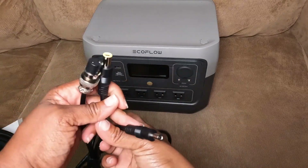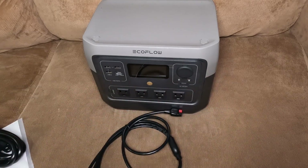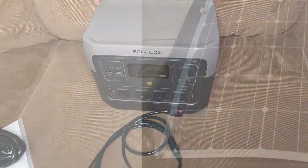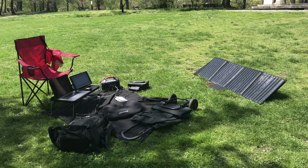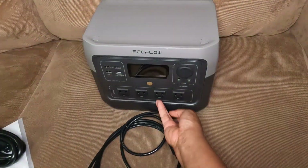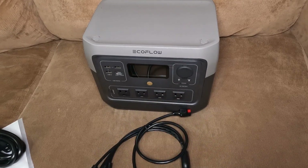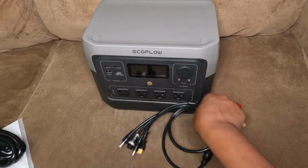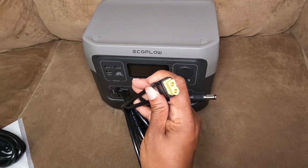I only need to use two of those connectors. I have two solar panels — one is a Renogy that is mounted to the top of my cargo carrier, and the other one is a Rockpals folding panel. They connect into a parallel cable that outputs Anderson. With this setup, I'll be able to use those two panels connected and then output to the XT60.